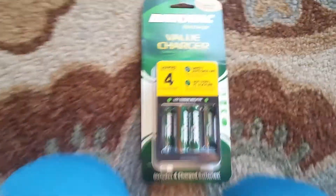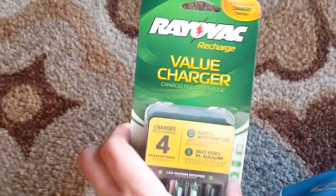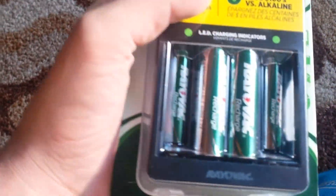Hey everybody. I'm ready to be unboxing a battery rechargeable kit and here's Lily. I just got it, I'll show you what it is. And it's $10.